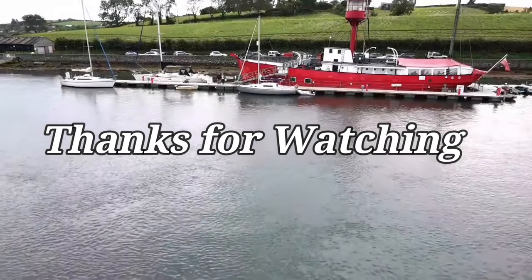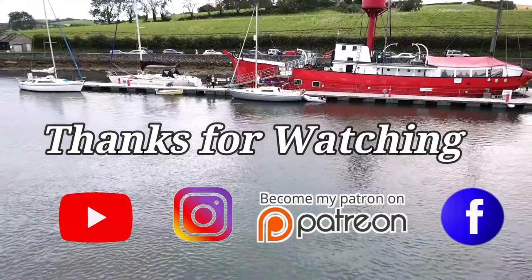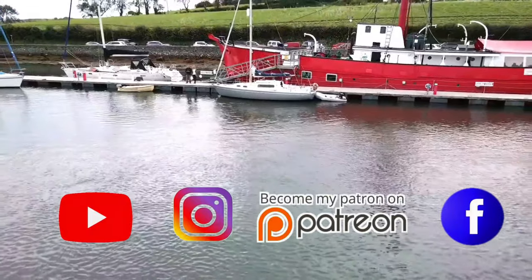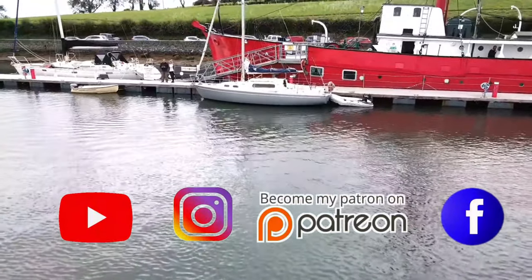Thanks for watching guys. If you enjoyed this episode give it a like and consider subscribing if you haven't already. To support our channel and the production of these videos, consider supporting us on Patreon or visiting our Ko-fi page — you can find links to these in our description. Thanks again for watching.